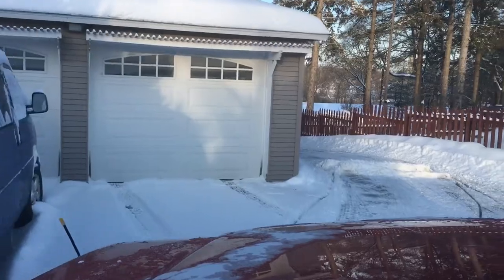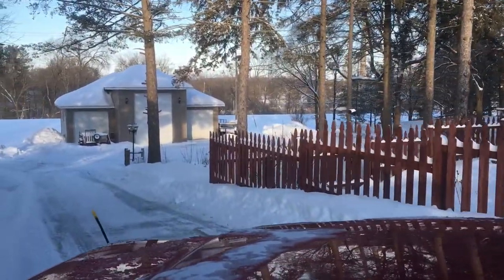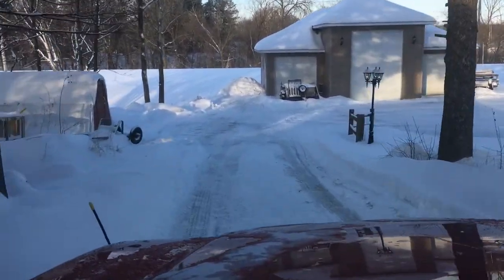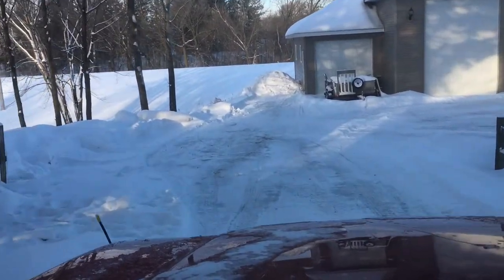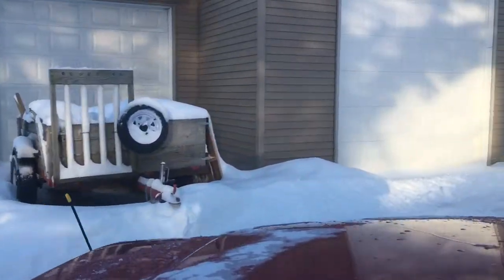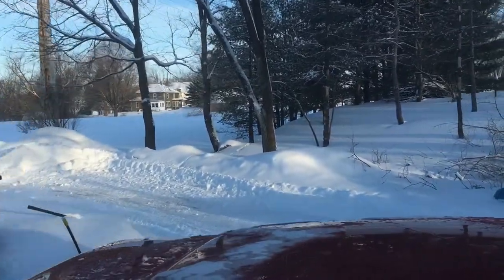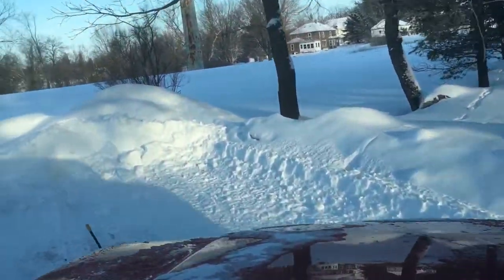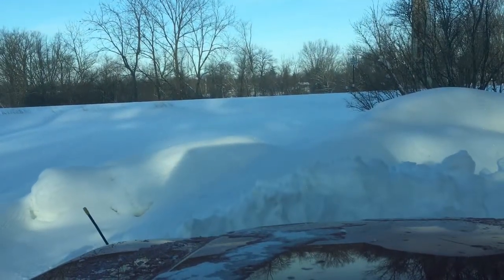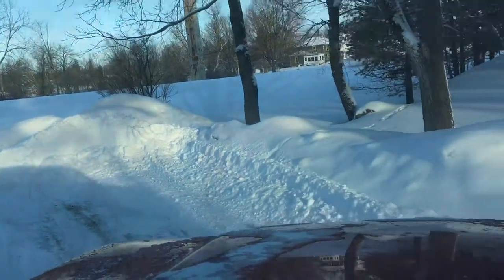The more snow you get, the better this plow works. The lighter and drier the snow, it tends to bounce more. This is pretty light, fluffy, dry snow, but this plow is pretty well broken in — it's got years and years of use on it. When I first got it, it was worse than it is now. For those of you that have asked questions or are interested: the more you use it, the better it seems to work.